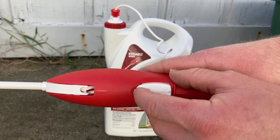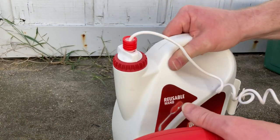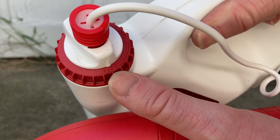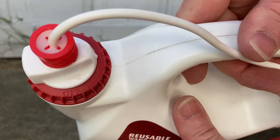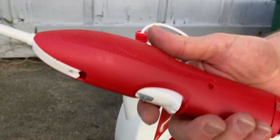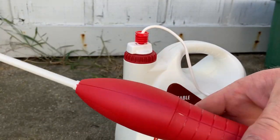Up here it says 'off' — you see that? So you want to turn it to 'on.' It's on. Pretty self-explanatory. It comes with batteries already installed.